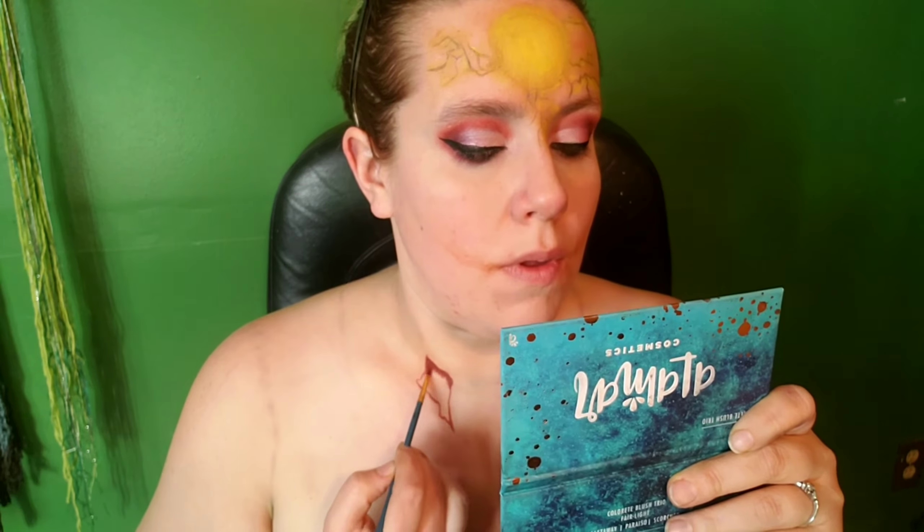For all of the little skin-falling-off pieces and cuts, I'm going in with this dark red body paint from Global Body Art, and I'm just filling those in. I'm also going to be using this on the cuts around my mouth as well.